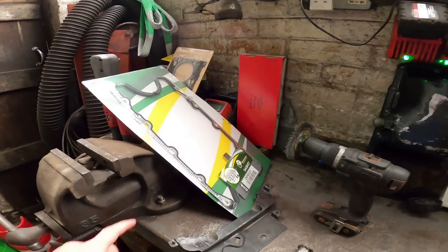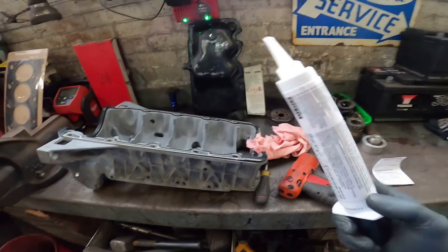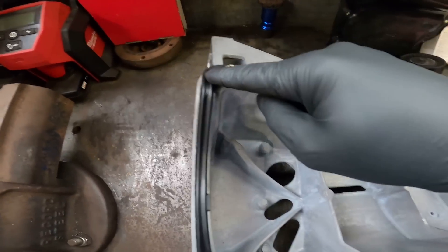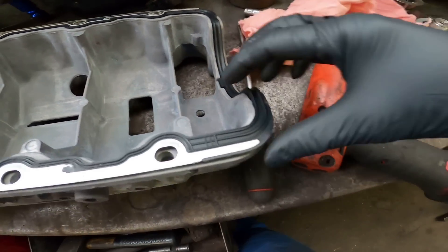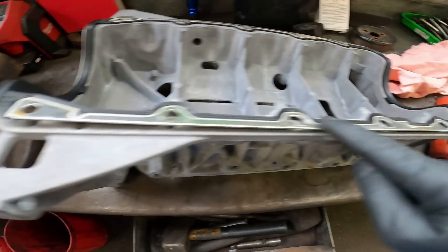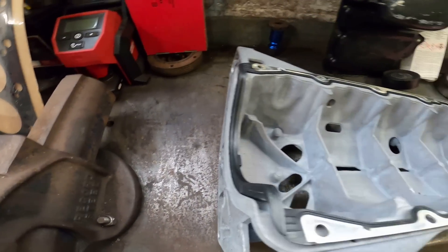Nice lint-free cloth - it's an old bed sheet. Let's get the sump on with a new gasket. I'm using genuine Ford LB2 sump sealer applied on the corners and on both sides of the gasket as well, because these sumps are going to leak from the corners. They always seem to seal fine in the middle and at the ends as long as you get them on square. So I put LB2 on all four corners, both sides of the gasket.